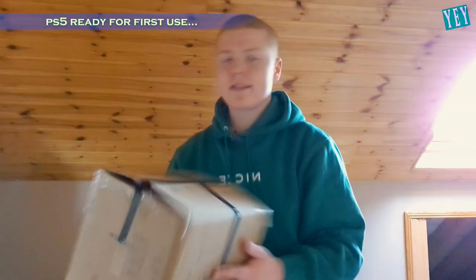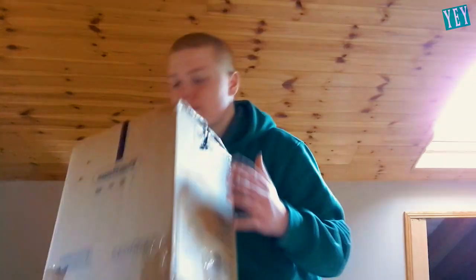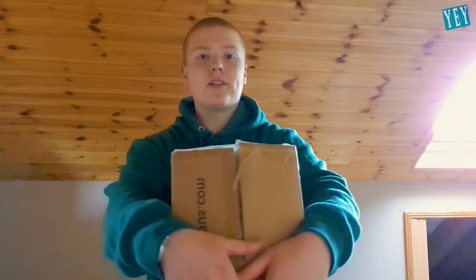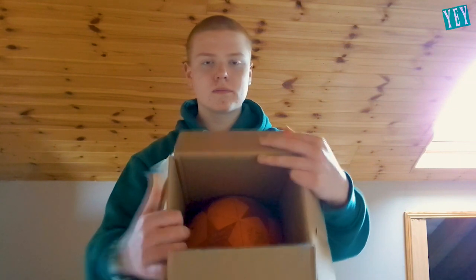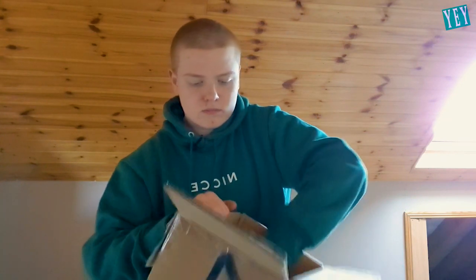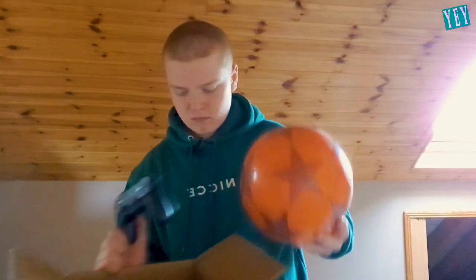Today we are going to be unboxing the PS5. I've been waiting for this for a good long time. I am big, big into gaming in general. It's like black insulation tape, and I'm really not sure how it actually arrived here in one piece, but it did. This took three weeks to get in, and it cost me around $300. I've been waiting for this thing for ages. Let us open up the box and see what is inside. This isn't a PS5.